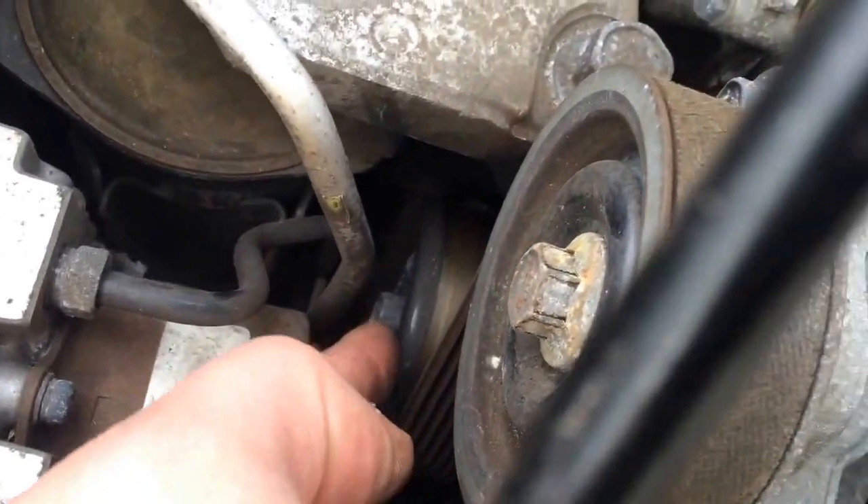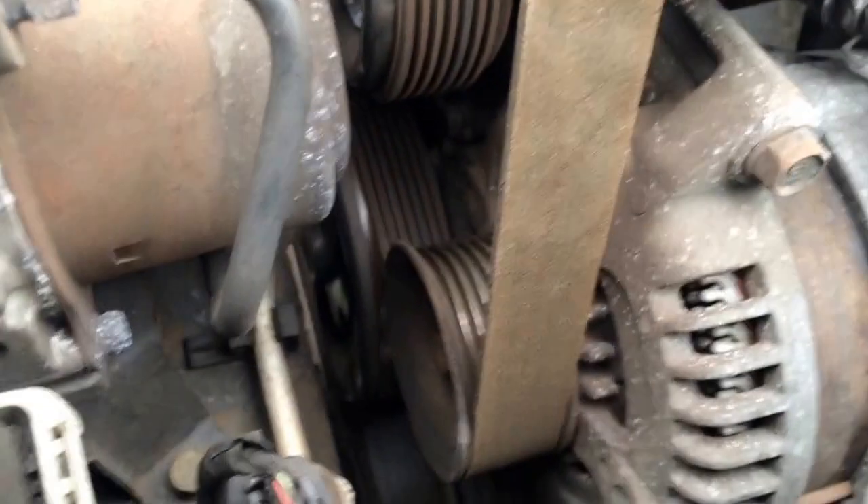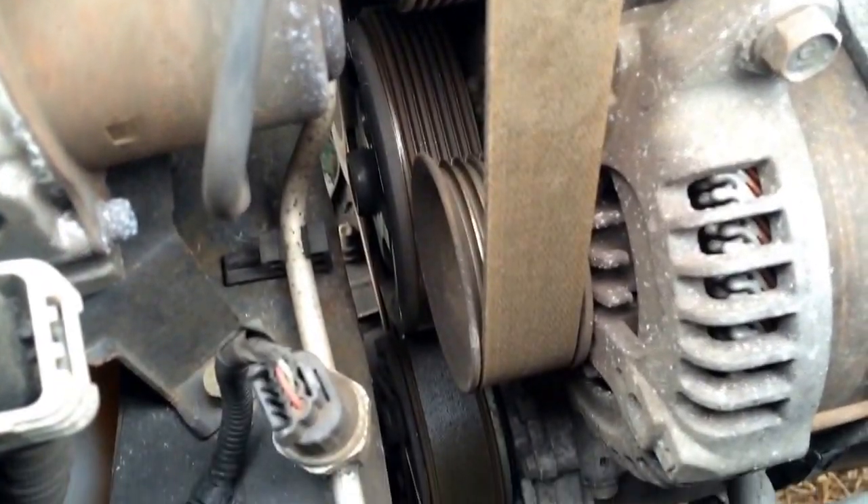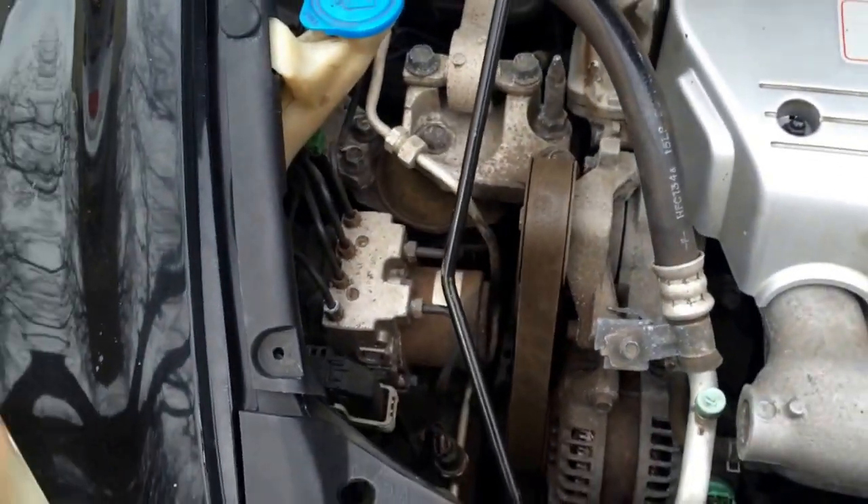You've got one bolt on the top and then one on the bottom there. The belt runs on about maybe six pulleys down there. Let's get this started.